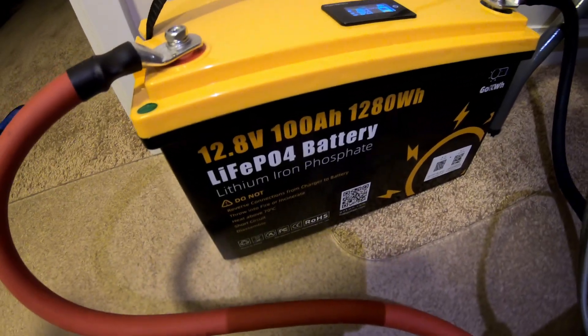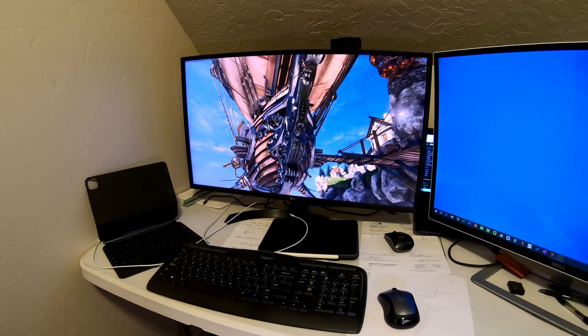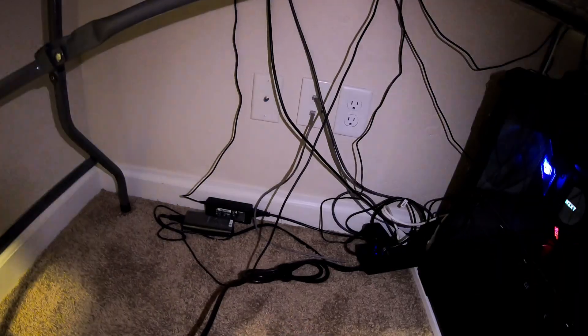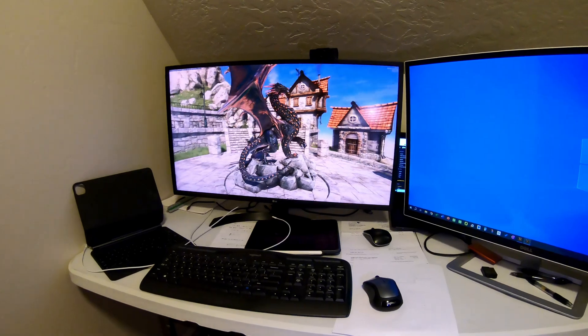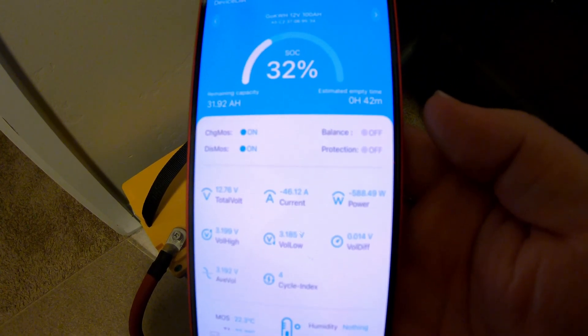Can a 12 volt 100 amp hour lithium iron phosphate battery — more in particular the go kilowatt hour brand — run a gaming desktop? We've got a gaming benchmark running here just to push the desktop quite a bit. We're pulling about 47.5 amps from the battery. We've got a surge protector plugged into this 3000 watt inverter, and it's able to run this workstation gaming PC just fine without any issues whatsoever. According to the app, we're pulling almost 600 watts — 580-some odd watts.